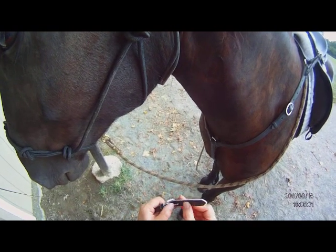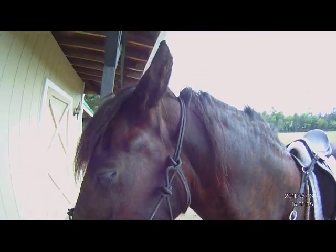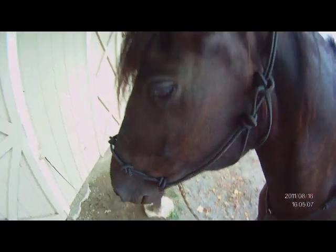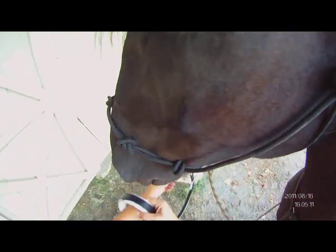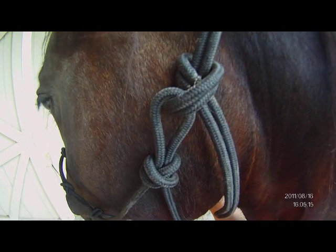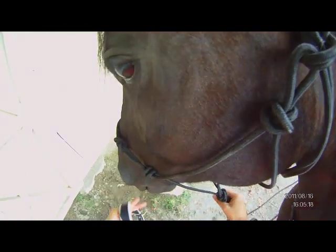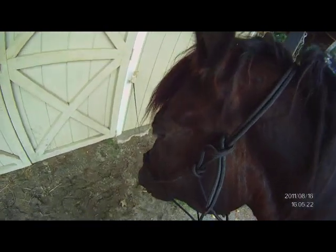I would suggest starting off with a rope halter — it doesn't have to be anything special, just a regular rope halter will do. As you can tell, I still have her tied up. What a good girl.